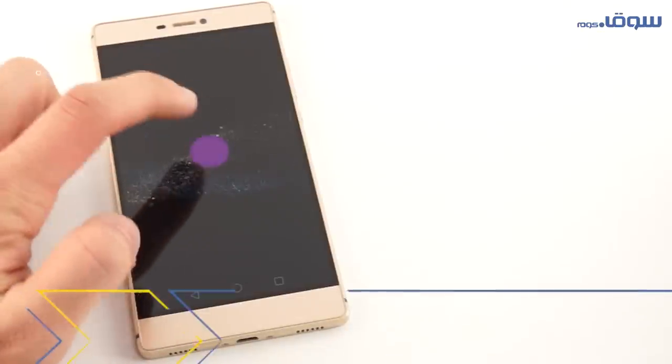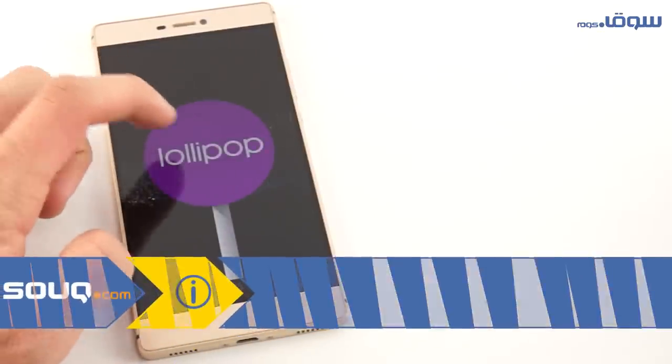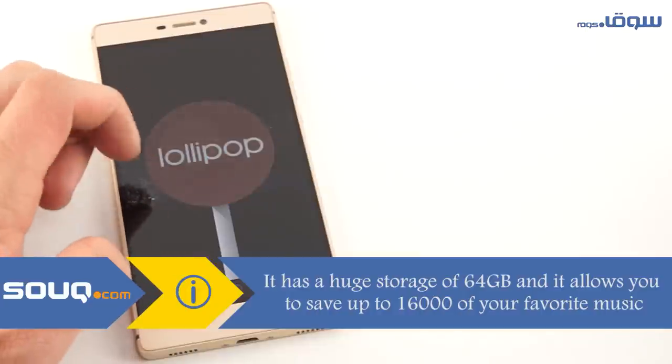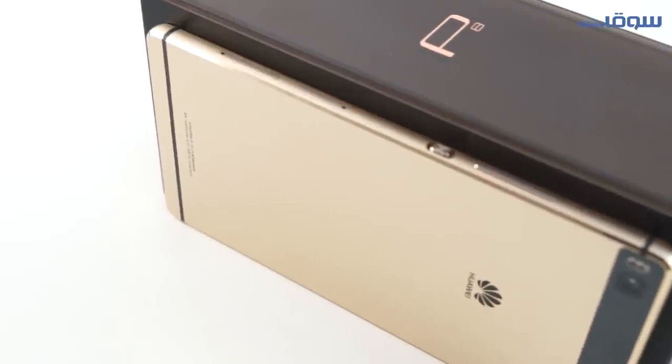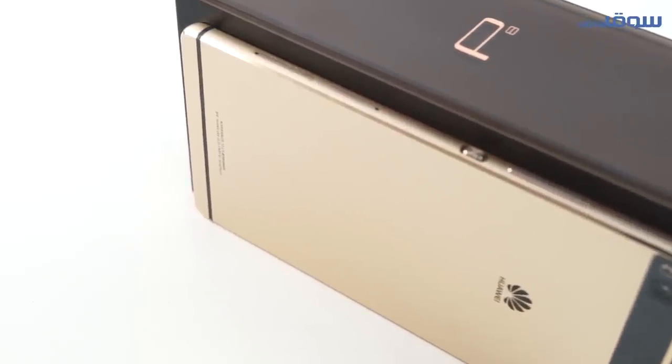The device comes equipped with an Android 5.0 operating system, which is Lollipop, and we should mention that the internal memory is 3 gigabytes. All this supports you in running your best applications on this mobile.